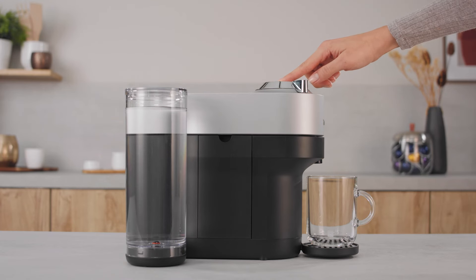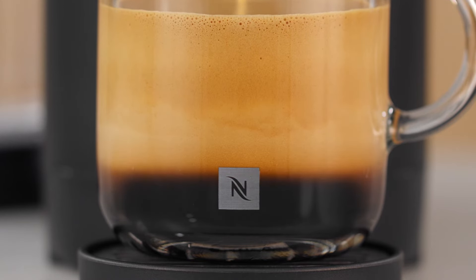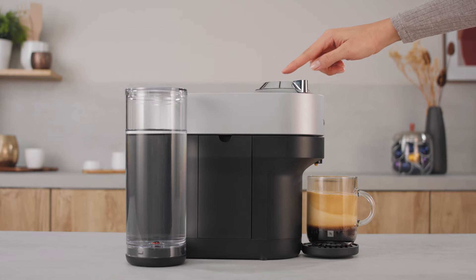Push and hold the coffee button until the desired volume is reached. Water volume level is now stored for the capsule type used for programming.